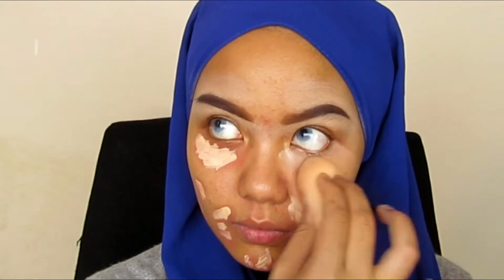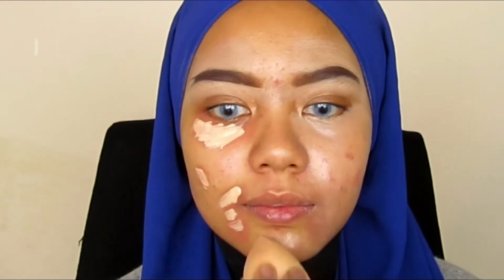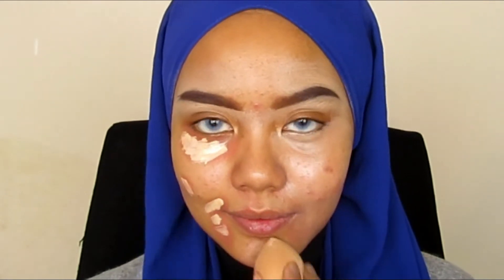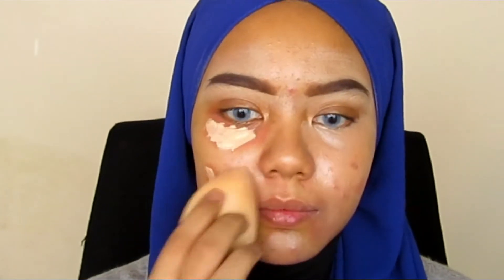This is not a full-coverage concealer; it's for daily use. Then I dab my face using a wet sponge. I always use a wet sponge because I want my makeup to last long. Remember to dab only on the place where you put your concealer.